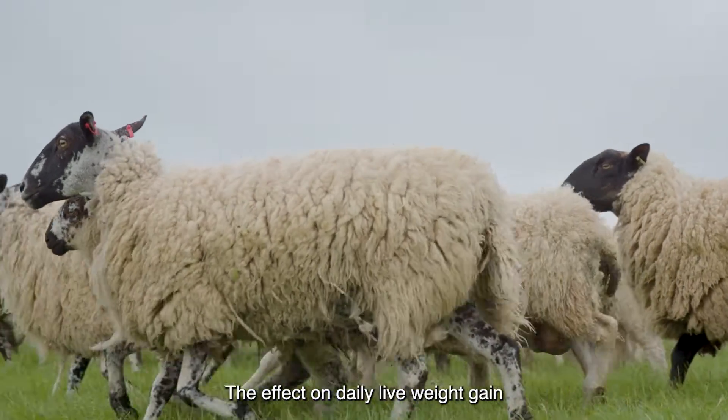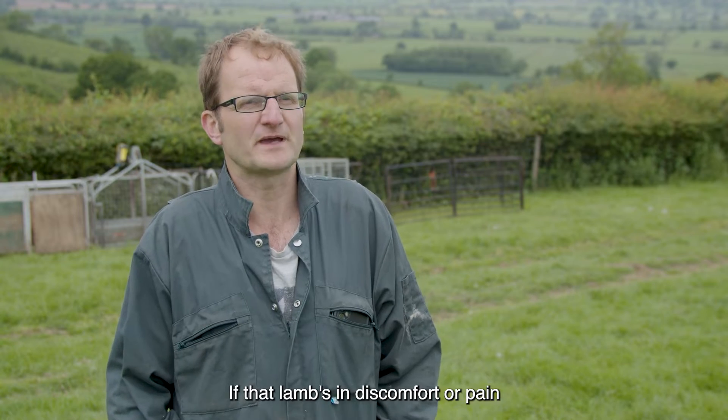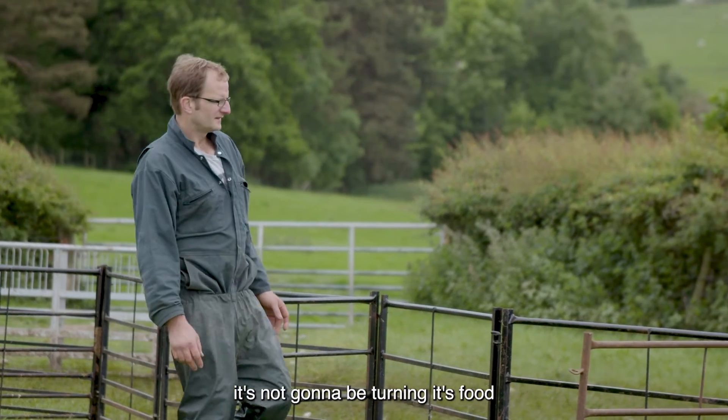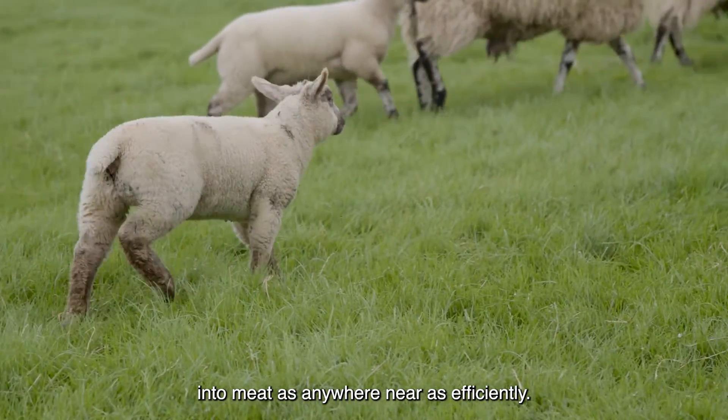The effects on daily live weight gain would be tremendous really. If that lamb's in discomfort or pain with a case of fly strike, then it's not going to be eating and it's not going to be turning its food into meat anywhere near as efficiently.